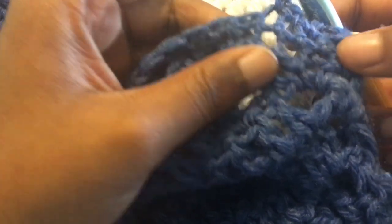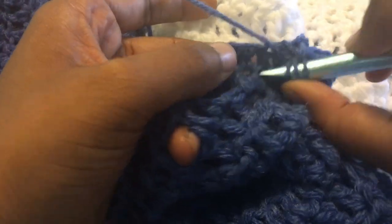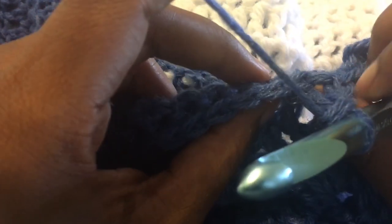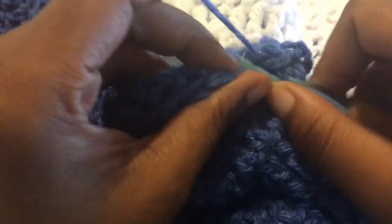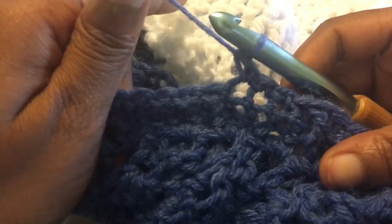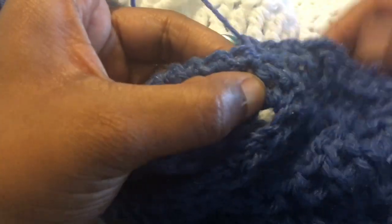The pattern is: front post treble crochet into the single crochet three rows down, then three single crochets. Front post treble around that single crochet in the first row, then skip that one because it counts as a treble, and single crochet in the next three. Repeat this all the way down — once you get to the end of this, that will be the end of the hooded section.